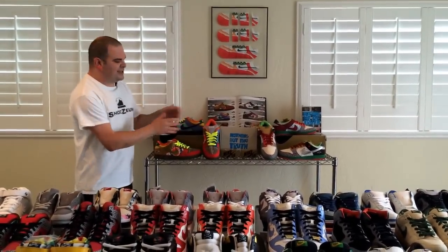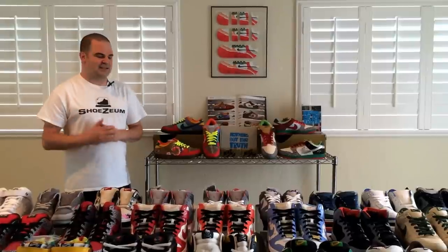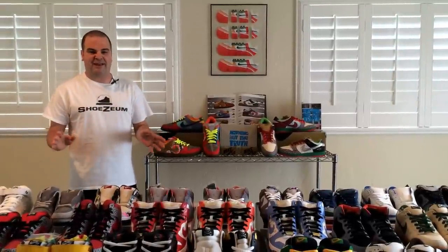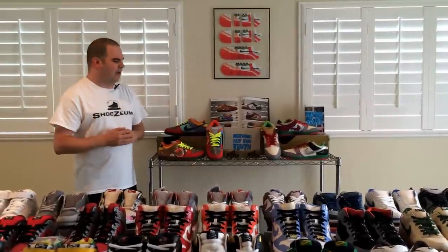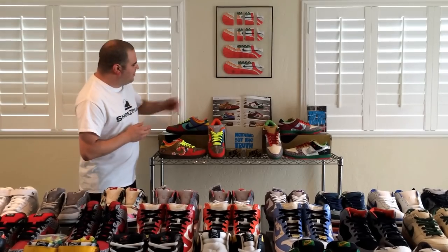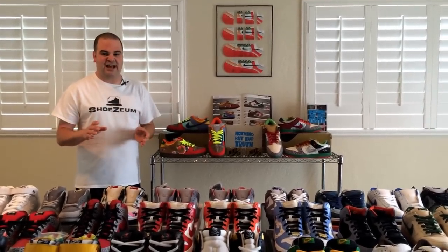We've got three pairs of What the Dunks, and the reason why I needed so many is because I wanted to display them so you could see all of the different sides and angles of the shoes, so that you could see all the different bits and pieces that make them up. Not long after I picked up my first pair of What the Dunks, I was inspired to try to complete the set of all of the shoes that make them up. In 2008, this Soul Collector magazine came out, and it actually served as a checklist for me. It breaks down the shoes into the different bits and pieces, and I started building the set.